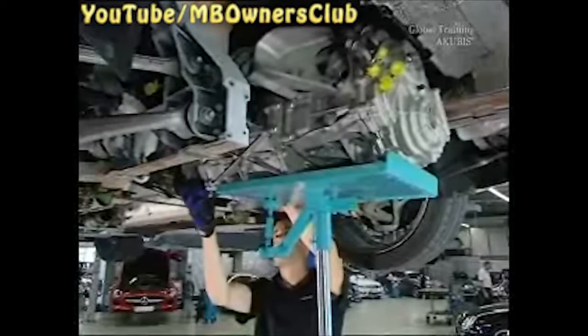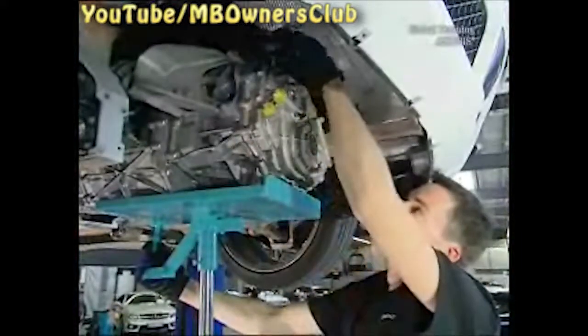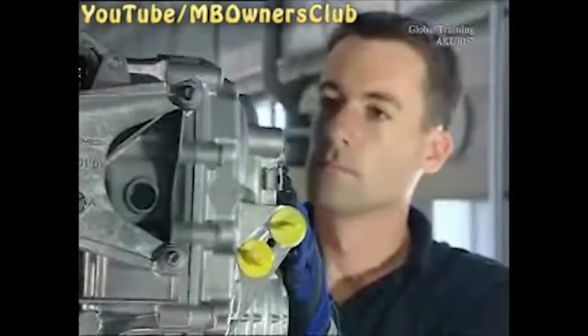Now the moment has come to remove the transmission carefully from the torque tube. Pay attention to all hoses and cables. And there it is — the dual clutch transmission of the SLS AMG.